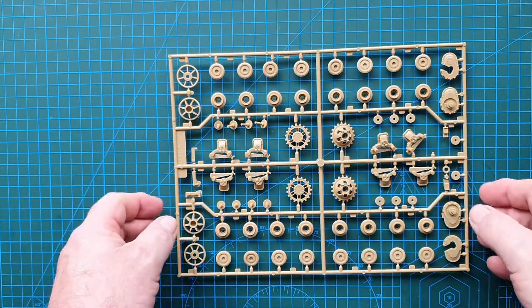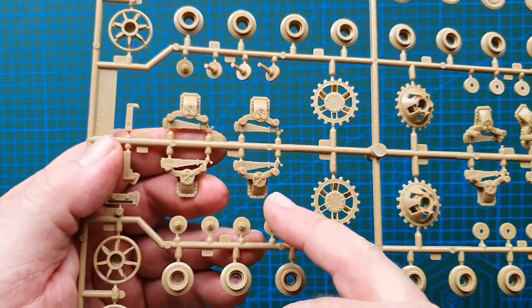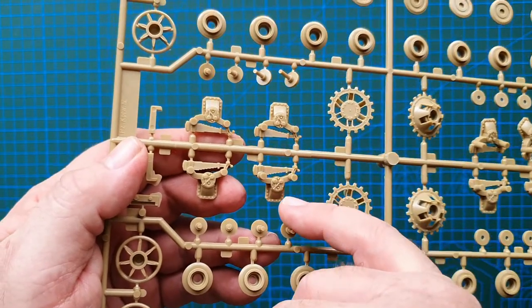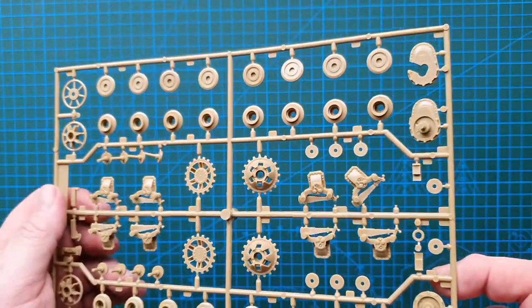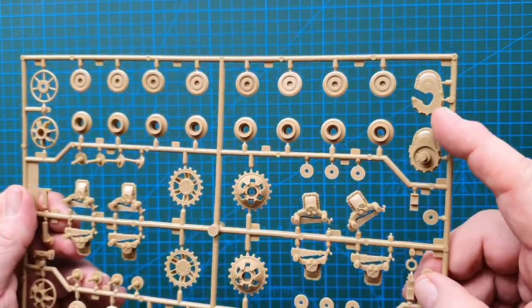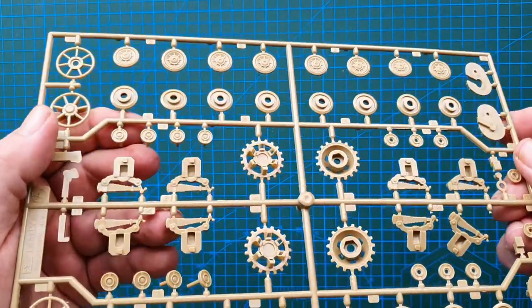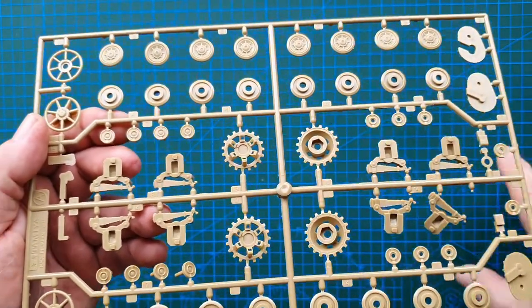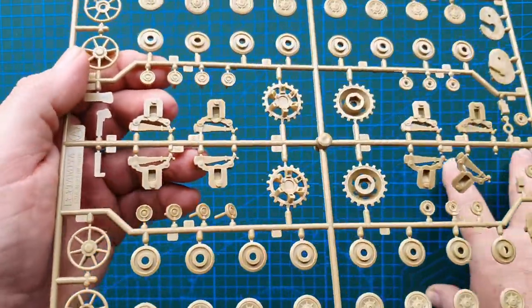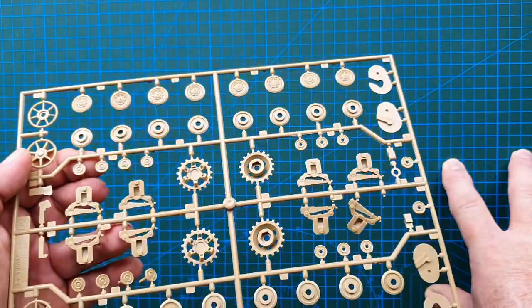First up, the wheels and drive sprockets. Nice bolt detail, bolt detail on the sprocket, suspension bogies - really nice bolt detail that you can pick out with a wash. This one is coming loose but don't worry about that. It has a reasonable amount of detail. Turning it over, the sprockets' teeth look okay - but that would have to be checked against video reference. The detail for an old kit is pretty good.